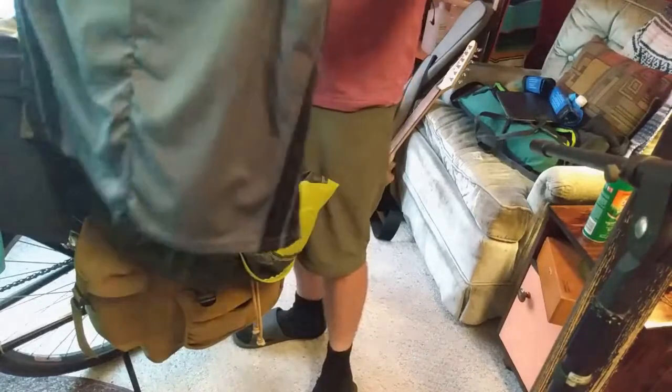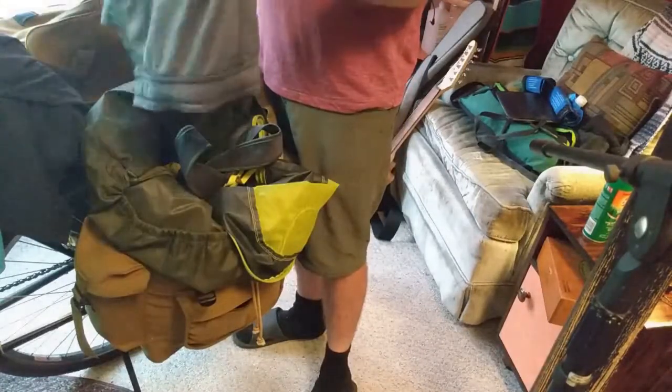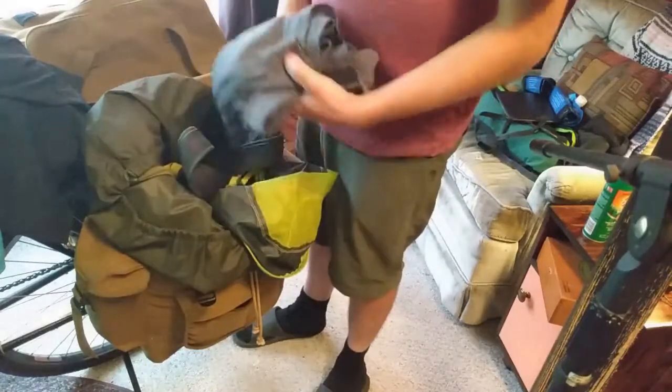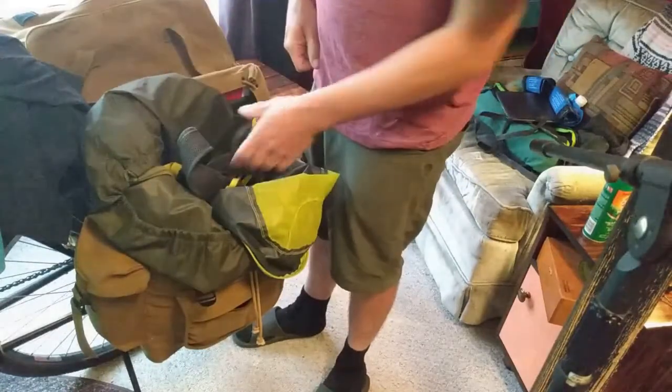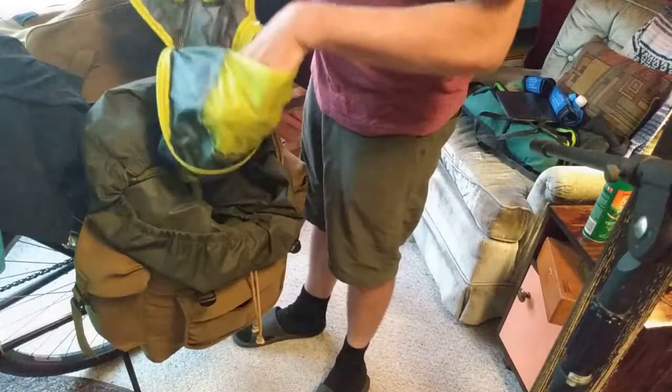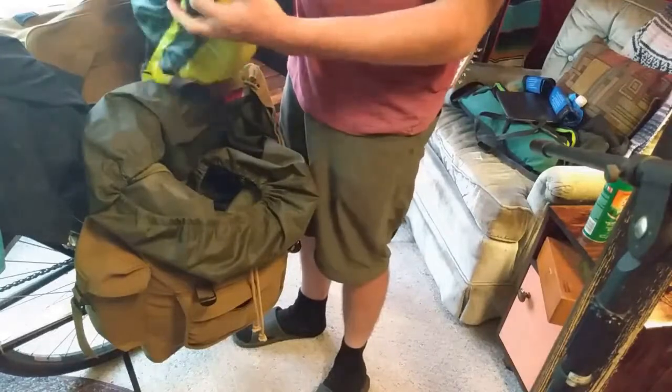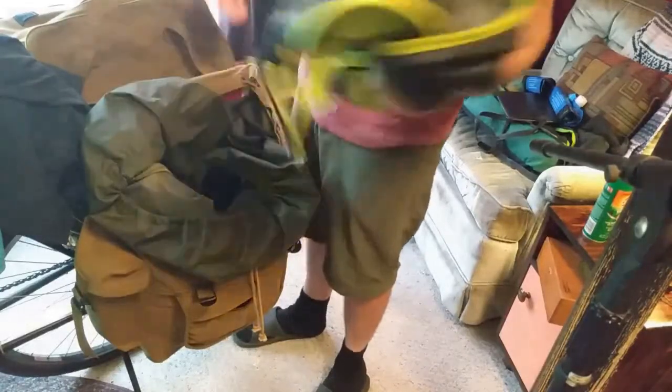When I'm wearing them it kind of looks like I'm wearing loose athletic shorts, which is nice for when you get out of the water — you can just change really quickly without having to actually be naked in public. You can dry off easier and don't have to put wet or dry clothes on when you're wet.